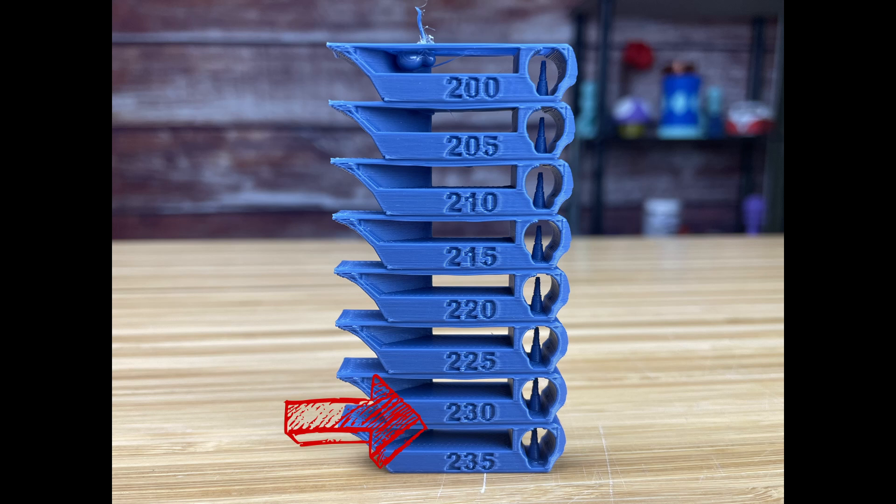At 235 I'm seeing bridging is separating; I see a droop at 230; 225 looks pretty good; 220 I can see it drooping some more — same thing with 215 and on. The overhangs are all looking good from 235 all the way down to 200. For stringing I'm not seeing a lot at all, but I am seeing very light fuzzies — 225 seems to have the least amount.